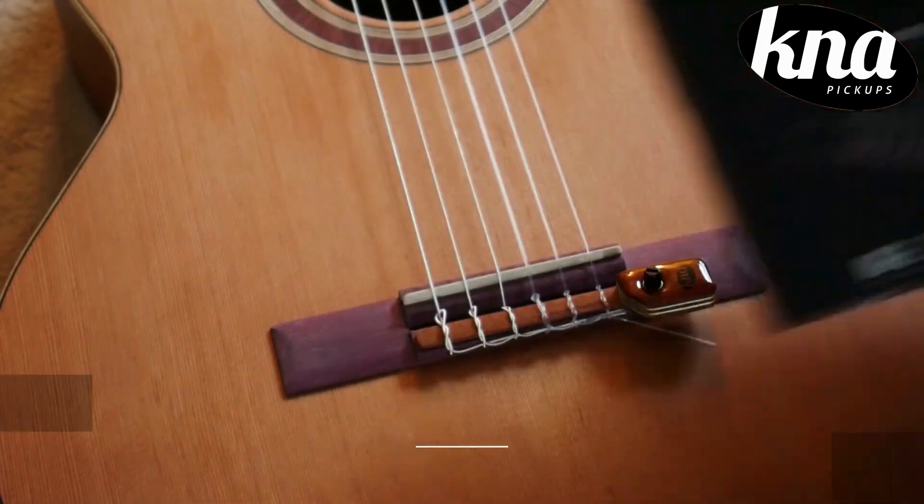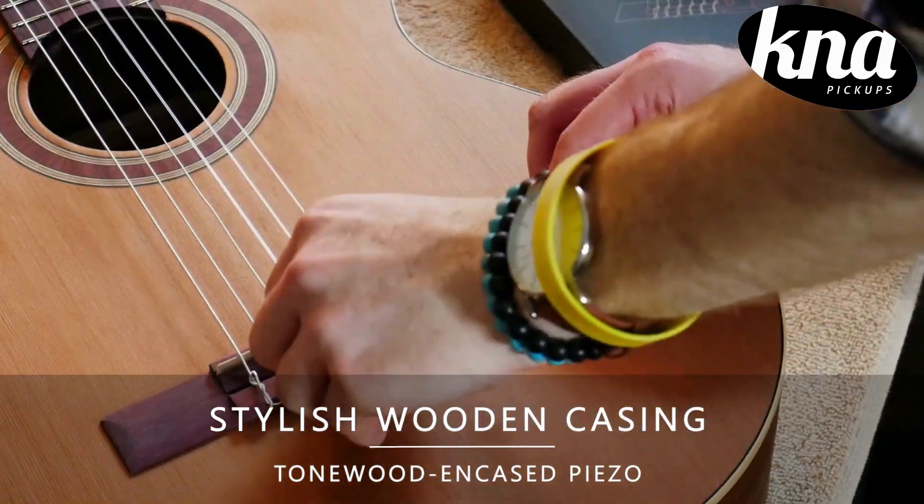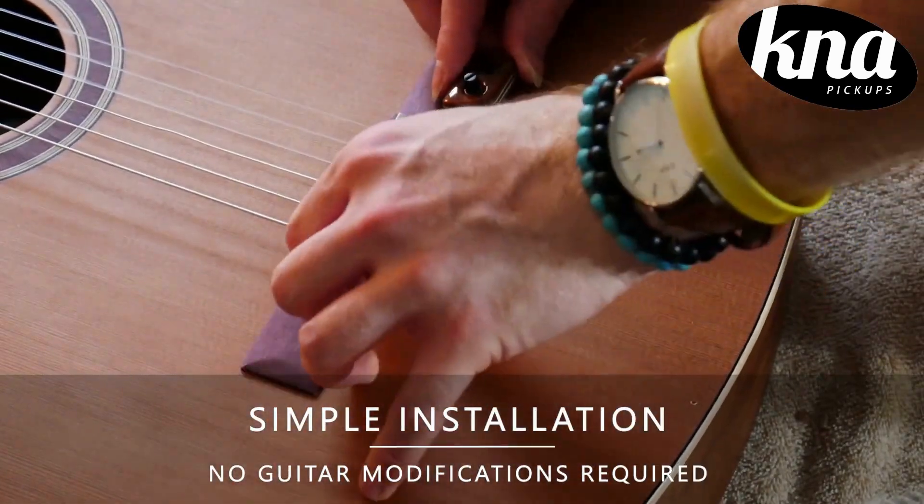The NG2 Portable Piezo Pickup by K&A Pickups features a beautiful sleek design made of mahogany. The installation process is quite easy and there's no modification needed to be made to the instrument.